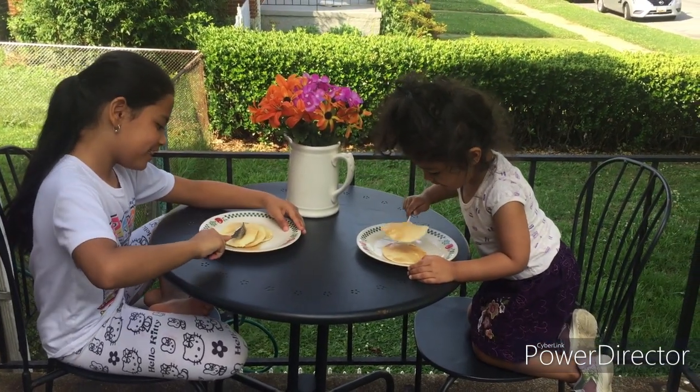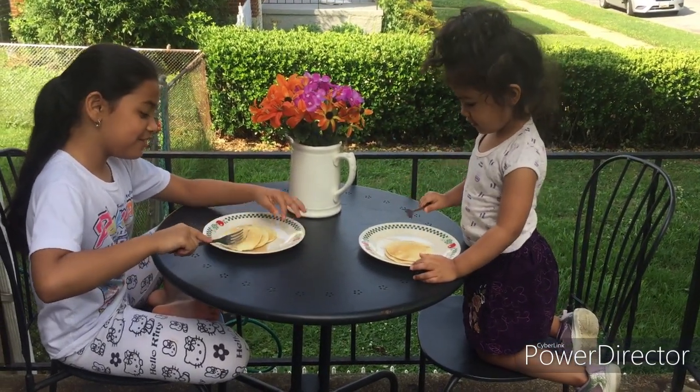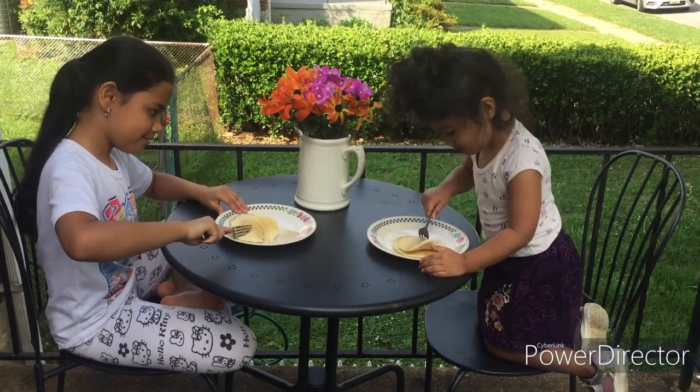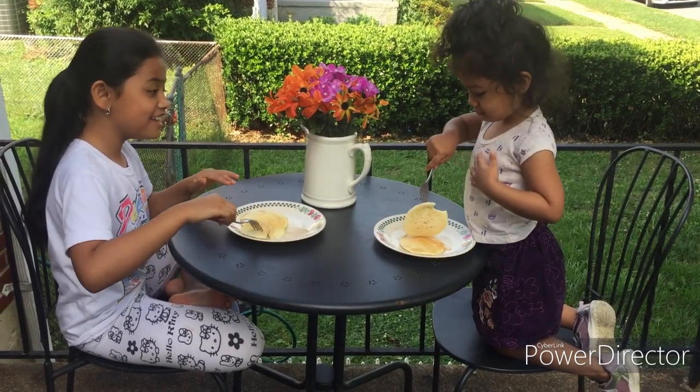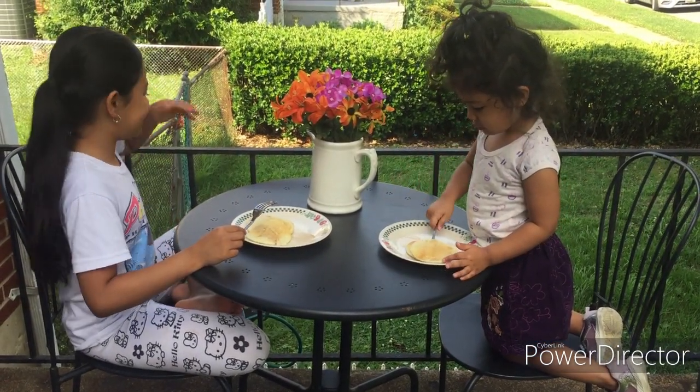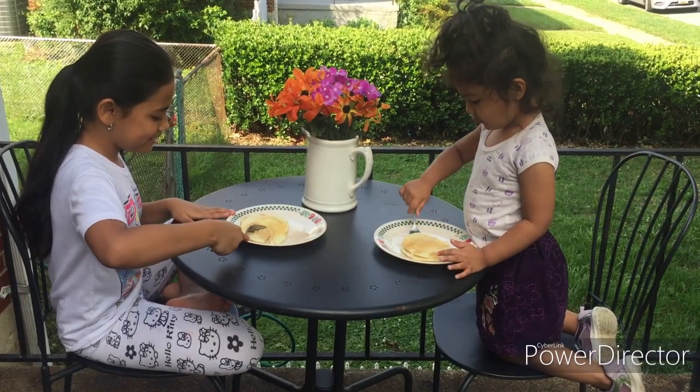We're cutting this. Tell me if it tastes good. Okay, Zara? It's good. So Zara said it's good, so we cooked it well. Yay! Thank you guys for watching.